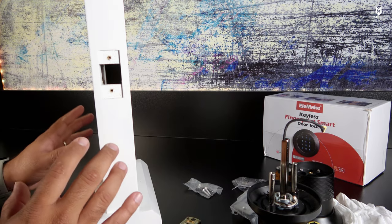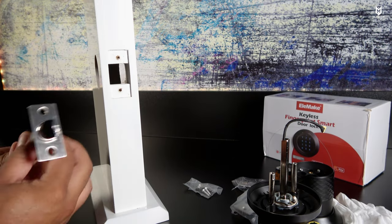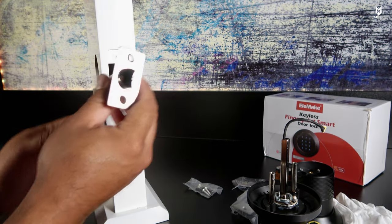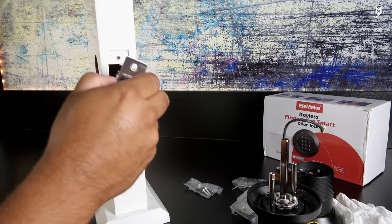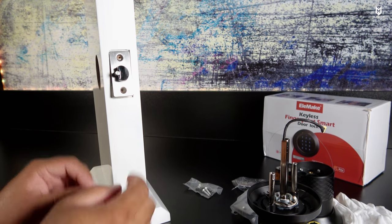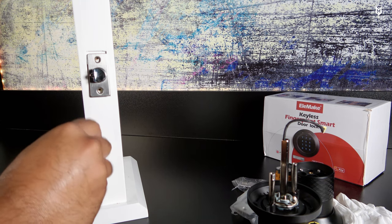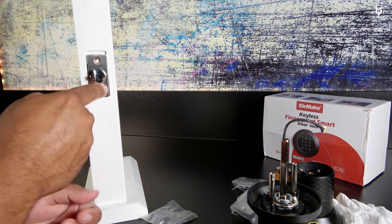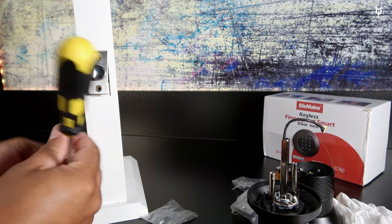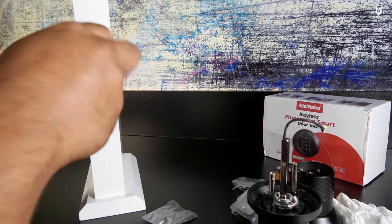Using this dummy door, installation is quite simple. Assuming you've already removed the old lock, you start with the bolt — this goes on first. Depending on which direction your door closes, the curve will point toward the side your door locks into. You'll have two screws for the mounting plate on the door frame and similar ones for the deadbolt. Now grab your Phillips screwdriver and bolt on those two screws.